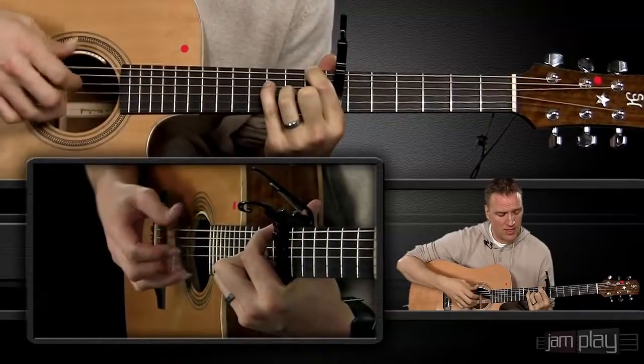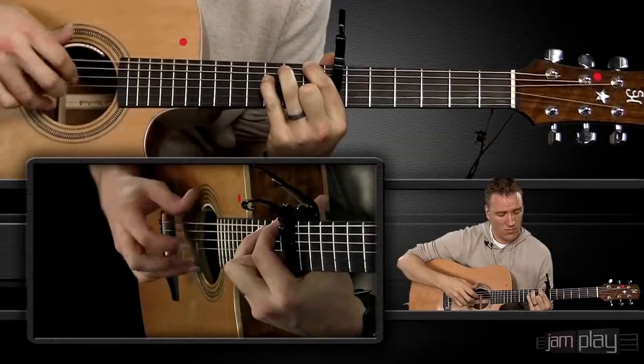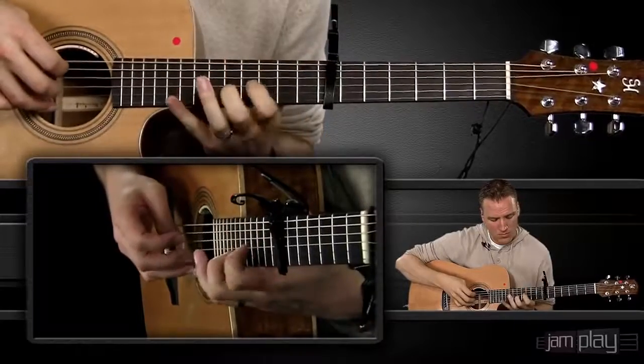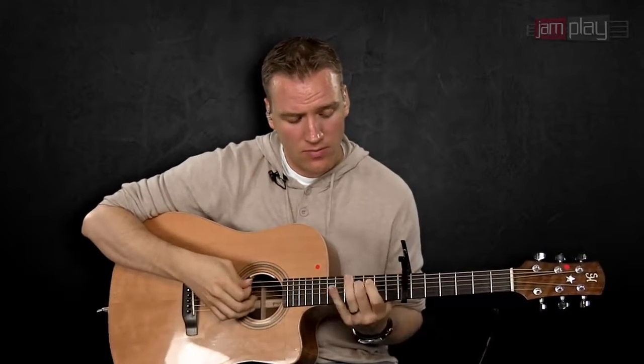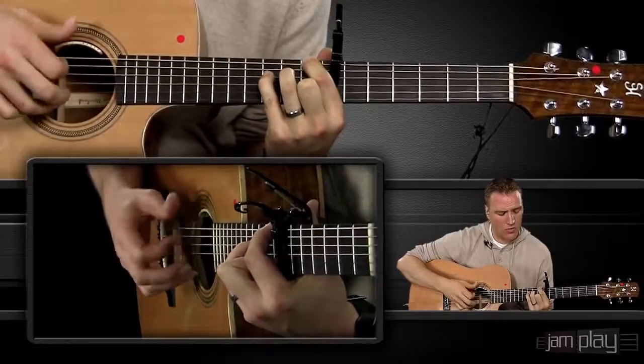We're still keeping that thumb moving on the quarter note — that thumb is just going the entire time. Now when we go into the next phase of this little lick, the thumb is actually going to become a little bit more sporadic. What we're utilizing here: we're landing on a B minor chord, and we're utilizing what are called passing tones — passing between tones in that chord. We're using little complementary tones to make a bit of an interesting sound.